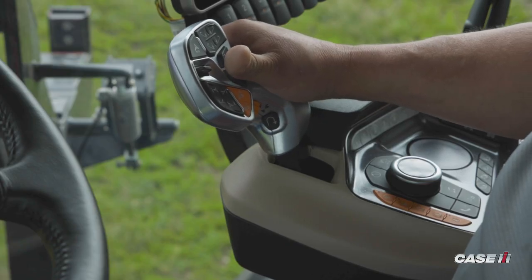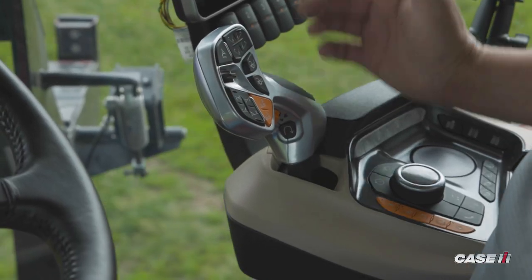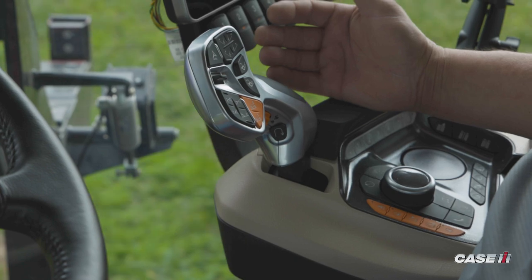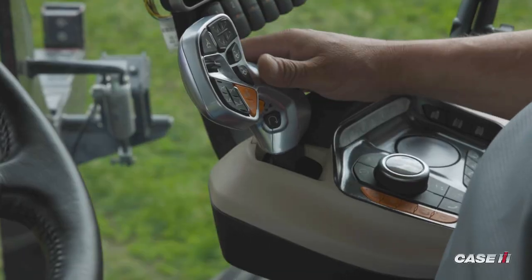Once I've depressed it, now I can propel my machine forward. Seeing how it's a force-based or return-to-neutral handle, as soon as I let go of it, the handle comes back to neutral, still stays at my set speed that I've gone through, propelling the machine.